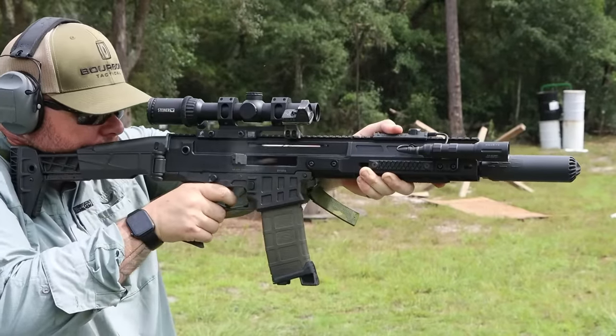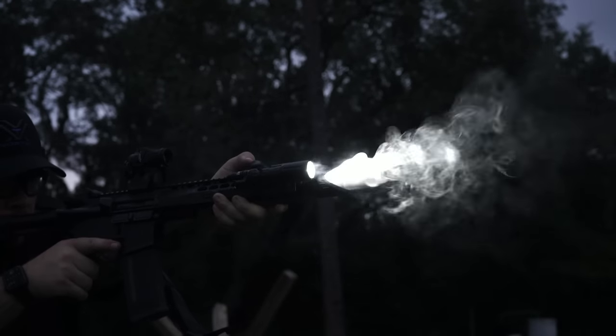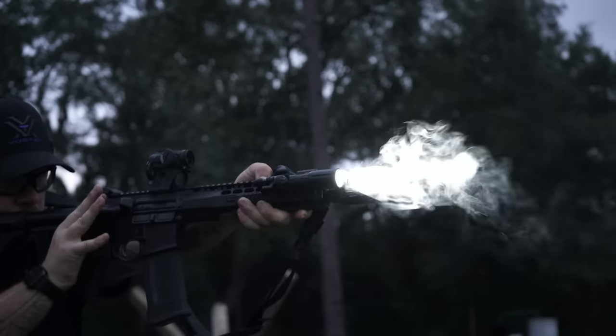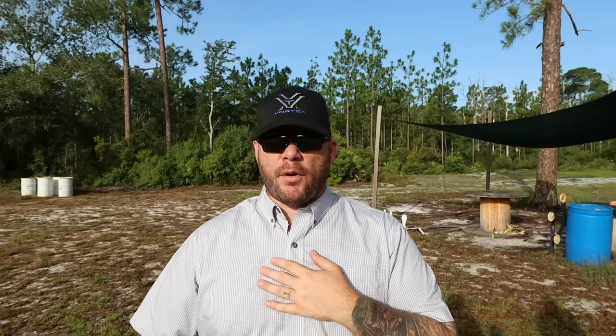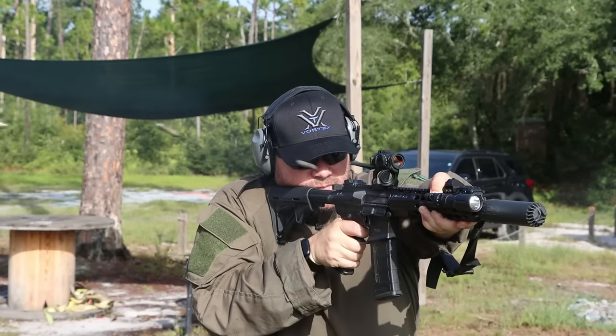I'm still not big on tone generally — suppressed is suppressed — but I definitely notice this has a quality that's hard to describe. It's very esoteric in that regard. A more rolling noise. It's not quite as sharp a pressure; it's more of a curvature in the sound behavior. Someone with specialized measuring equipment could probably attest to it, but at the shooter's ear it's a really pleasant, surprisingly quiet tone for the size.